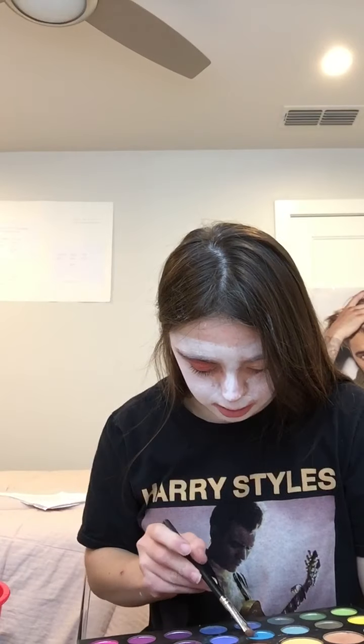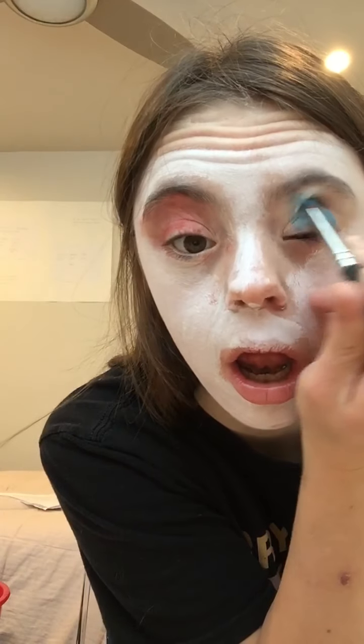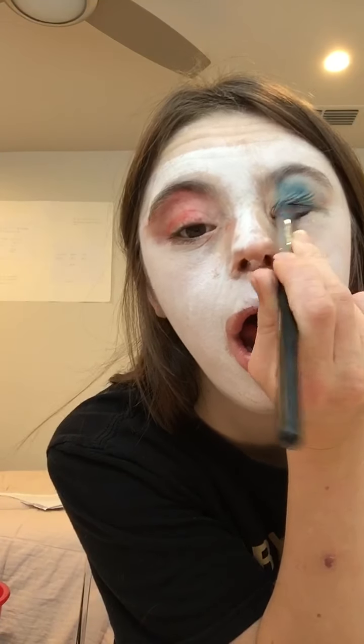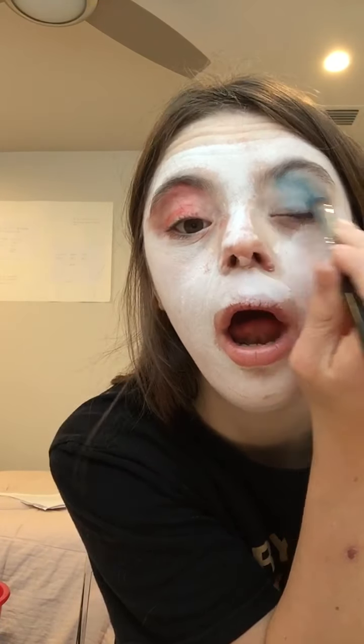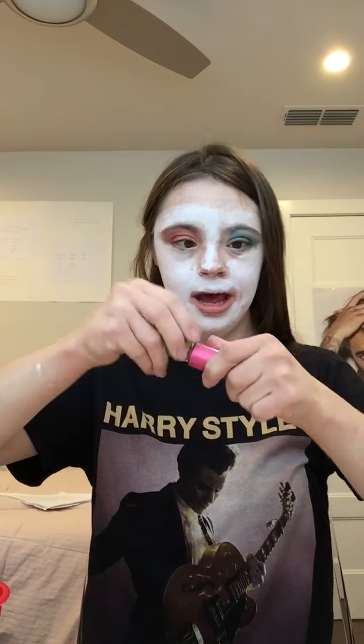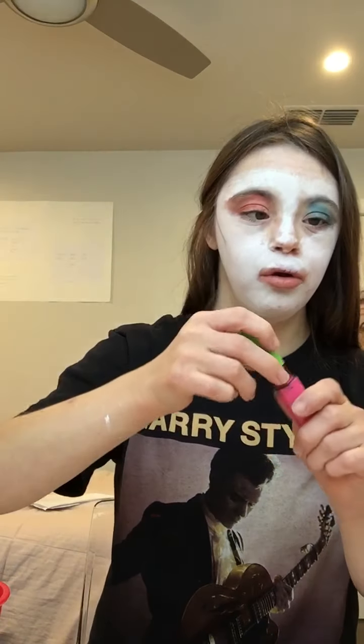Now time for the blue. I'm going to select a blue color from the Mofi palette. I'm going to take out this darker blue and pack it onto my lid. And then I'm going to add a little bit of mascara and apply one coat on top of your lashes.